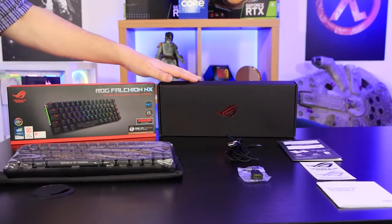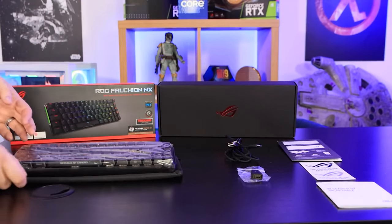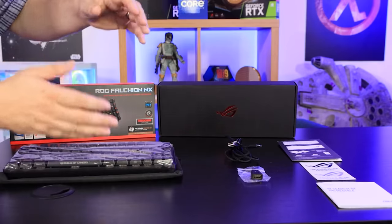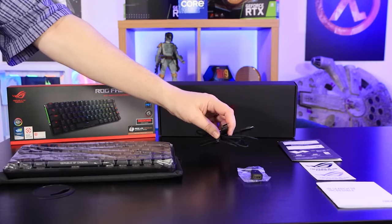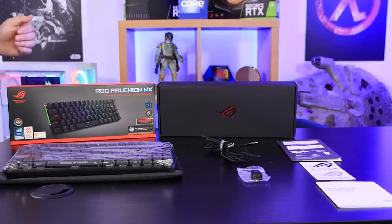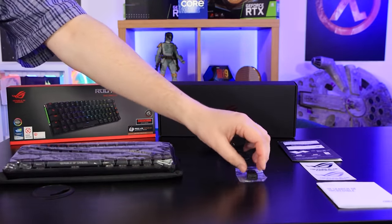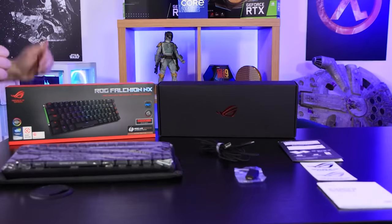So inside the box, we've got another box. Inside that, you've got the keyboard, which came in a nice fabric bag with a piece of plastic over it to protect it. One's reusable, one's not. You've got a USB Type-A to USB Type-C connection for charging or connecting to your PC. That's 1.8 meters long and it is braided. You've also got an adapter to change the USB Type-A side to USB Type-C if you wish.